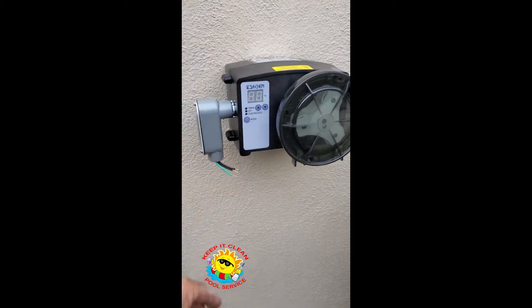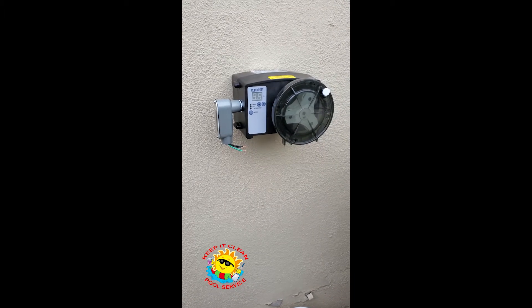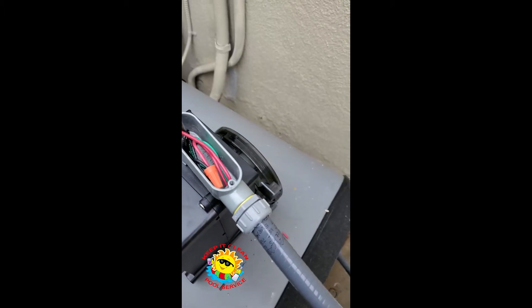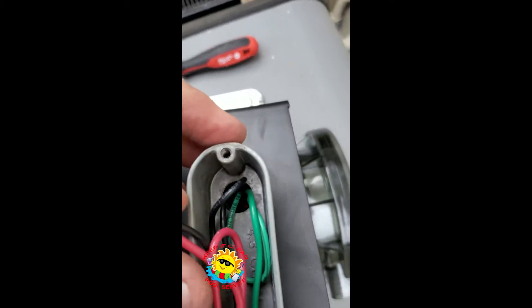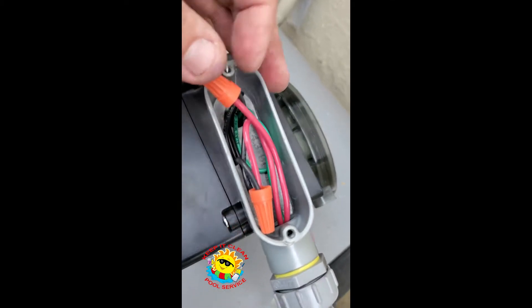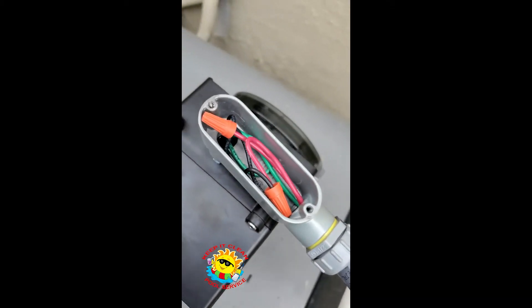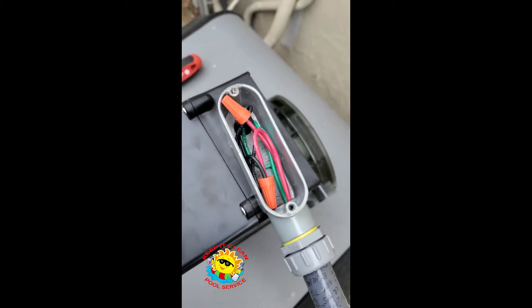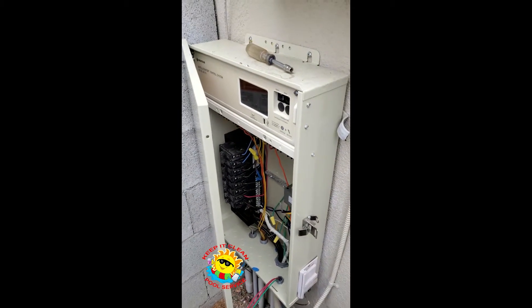I'm going to wire it up right now and I'll show you how I do that later. Here's how I wire this up. The ground — I push it down into that hole a little bit right there to make room, and then hook up the other two and just put them in here like this. And we're good to go. That's it right there. And then the next will be wiring that up to the pump relay.